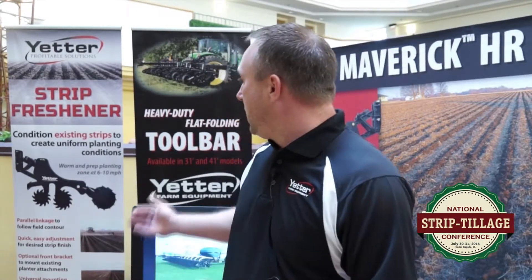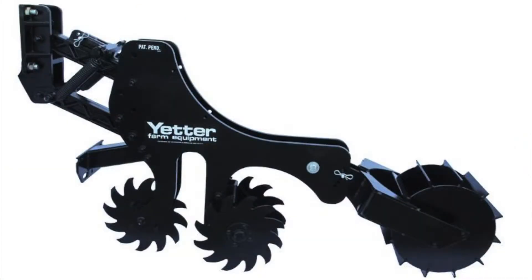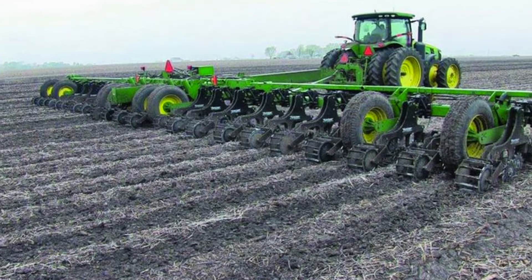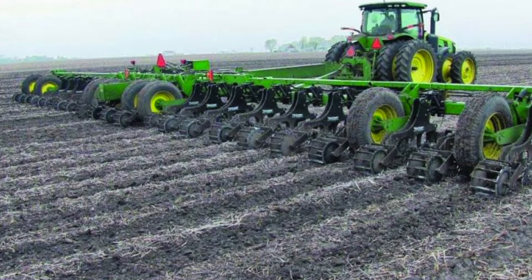We've actually also introduced a strip freshener. It's a different tool if you've already been running strip-till. If you're looking to just freshen up strips in the spring, that's going to be a little bit more cost-effective to be able to freshen the strips. So like I said, we don't build just the one thing for strip-till.